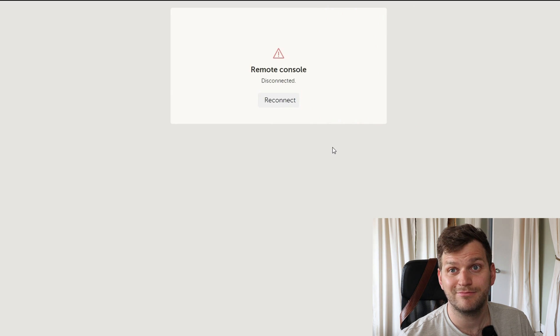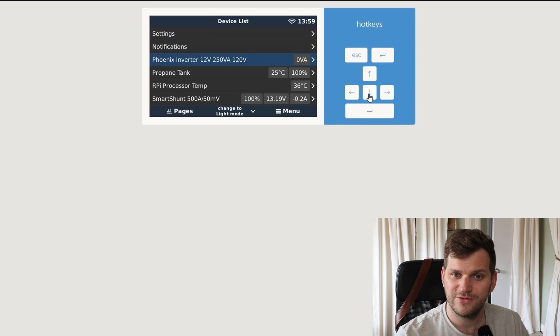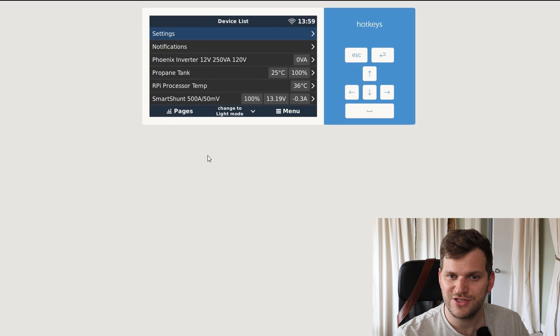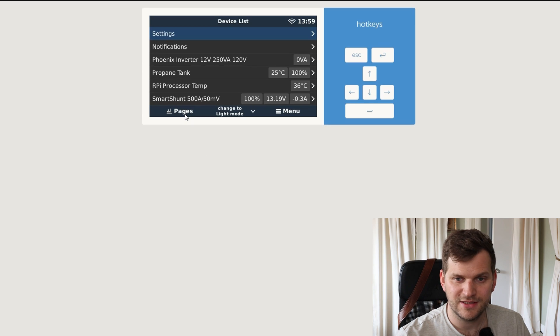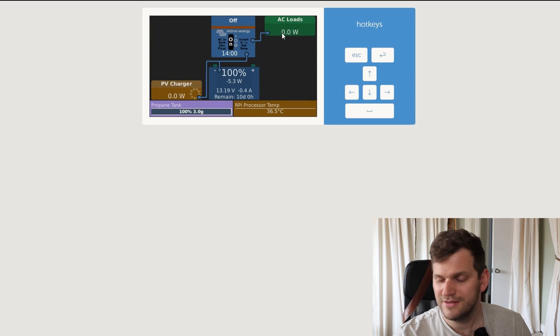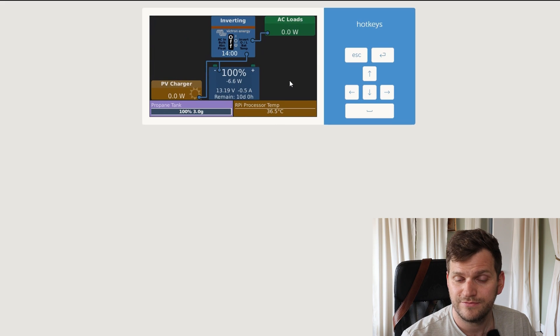It looks like the GUI mod or something is being installed right now. Let's reconnect. That's what I love to see — we have our Phoenix inverter, the propane tank is here, Raspberry Pi temperature, SmartShunt, and the MPPT is also still there. Everything's here. Going to pages — always takes a little bit at the beginning. There we are. That is exactly what I want to see. I have the option to click on the inverter on and off. Pretty nice.